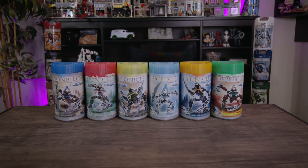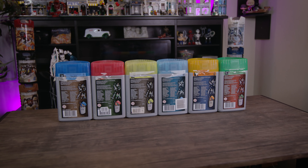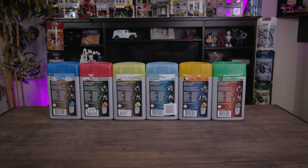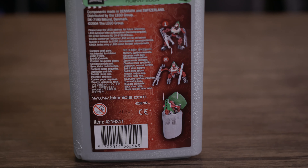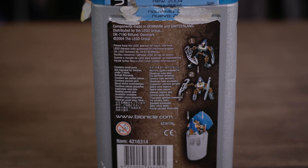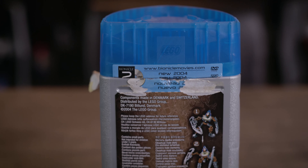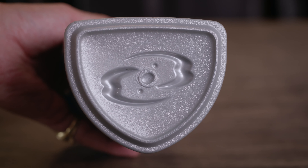I was lucky enough to get this entire set with the canisters for around $60, and as you guys know, the canisters are super important to me. Looking at the canisters, you can tell the Vahki are each in different formations. Metru Nui — the City of Legends — is featured in the background, and the back displays the two functions: standing upright or on all fours, as well as the ability to fold them up and store them inside the canister.